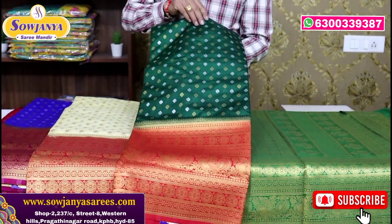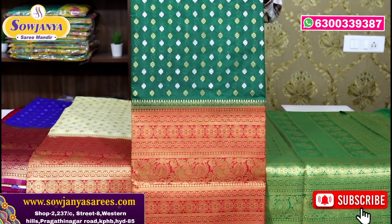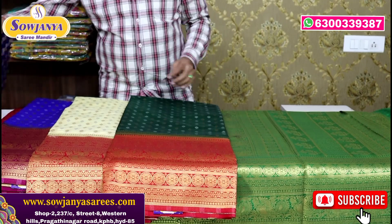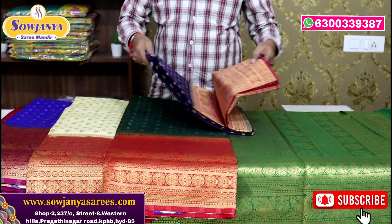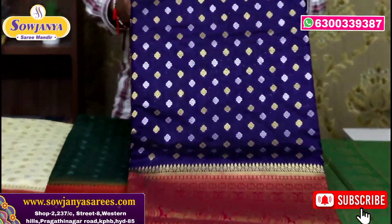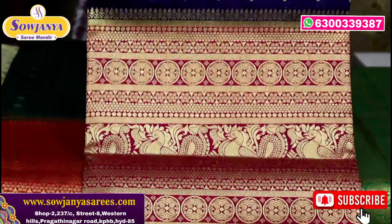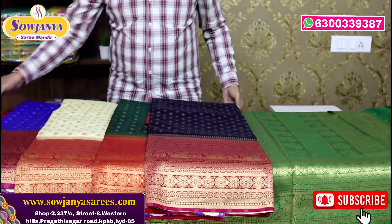This is bottle green with red color — a very nice combination. Next is dark blue, ink blue and dark magenta pink — a nice combination with a bright color.